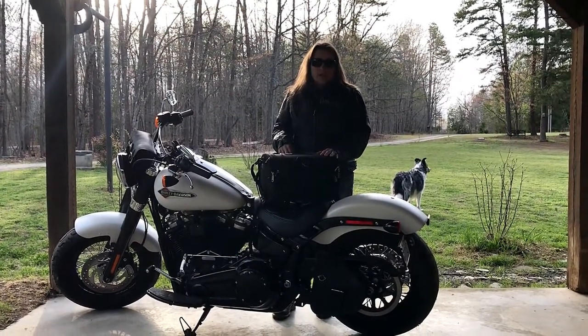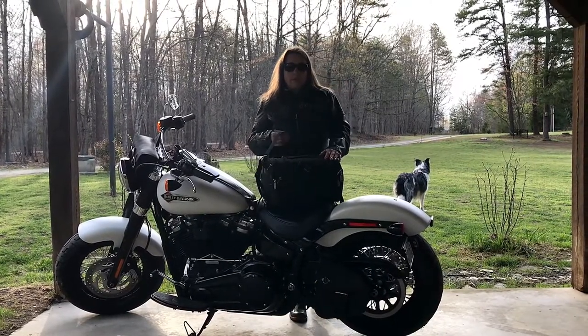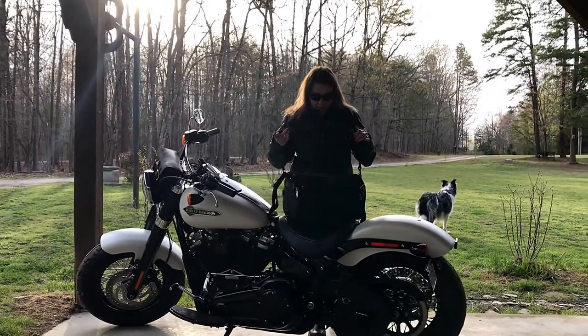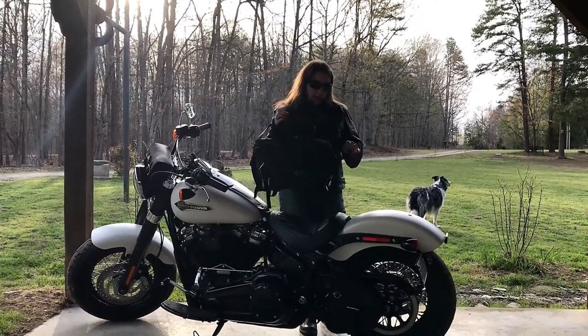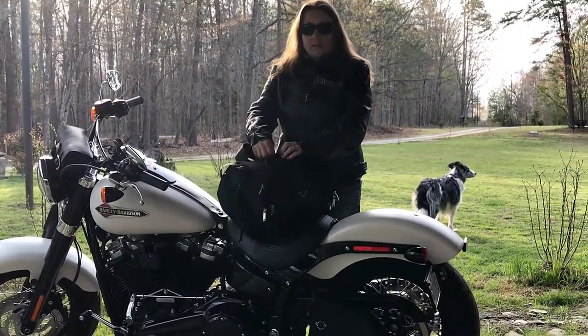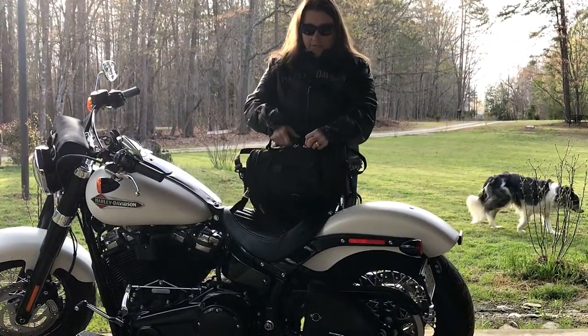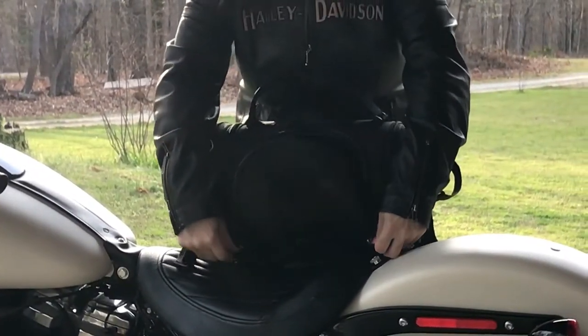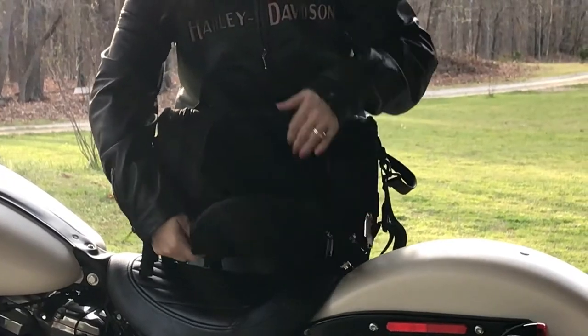I don't have a sissy bar on my bike, but it's still a multi-functional bag. It does have a strap on it, a handle, and also straps so you can hook it down to your sissy bar or bag.